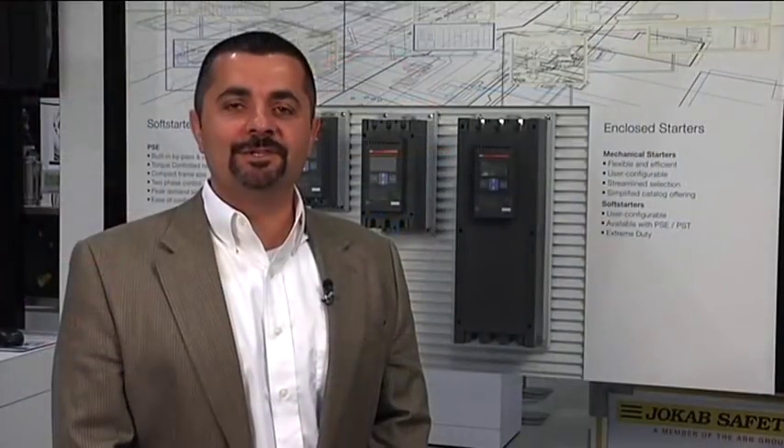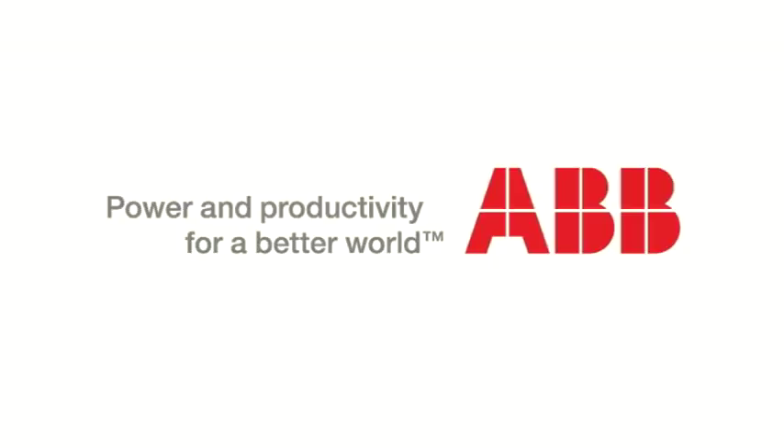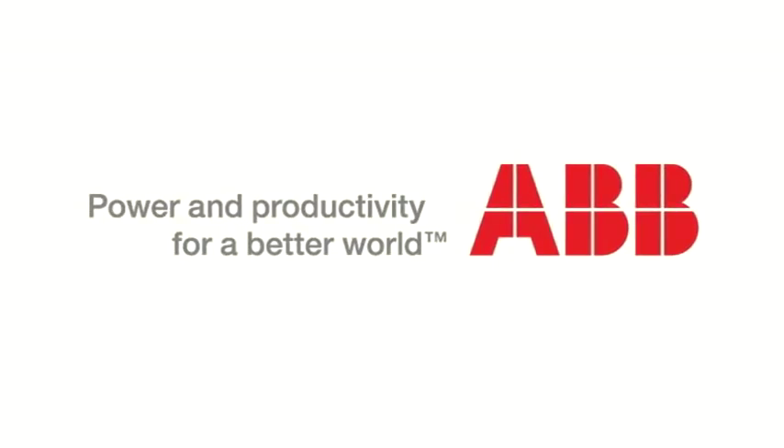As you can see, there are differences between soft starters and drives and the applications on when to use them. My name is Lorenzo DeMasso with ABB.